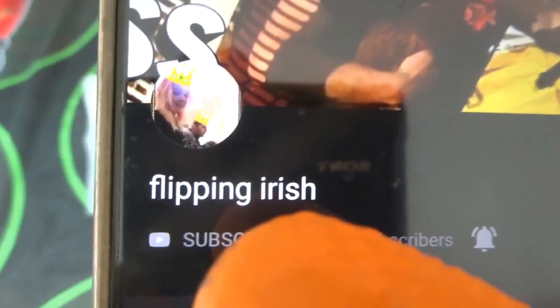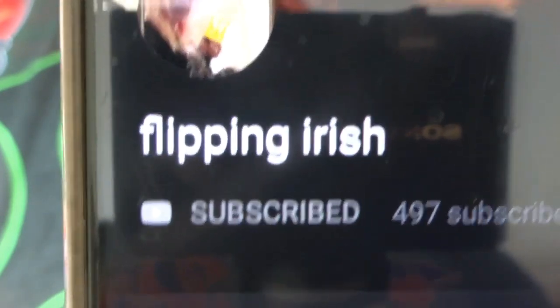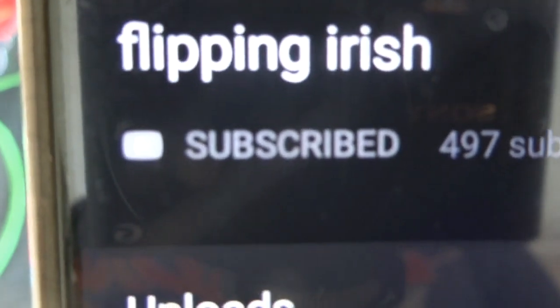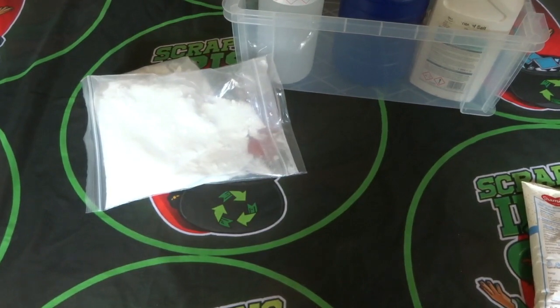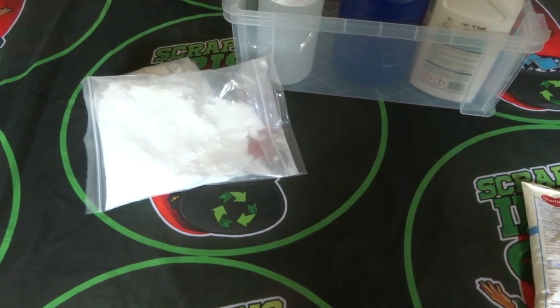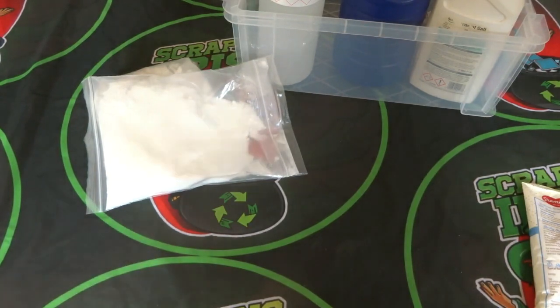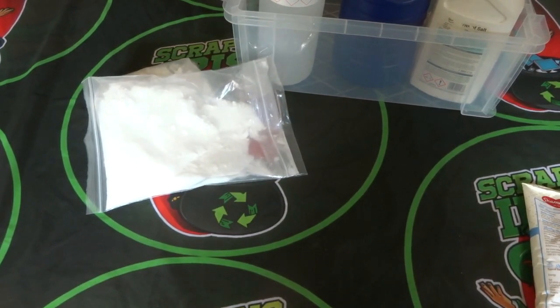As you can see I'm subscribed and have rung their bell. They are Flipping Irish — F-L-I-P-P-I-N-G space Irish. Check out their channel and subscribe if you're into scrapping, or even if you're not — they're doing good things. If you have a channel yourself, you never know, they might check yours out too. It's a win-win support thing. Thanks for watching and keep on looking for that gold.